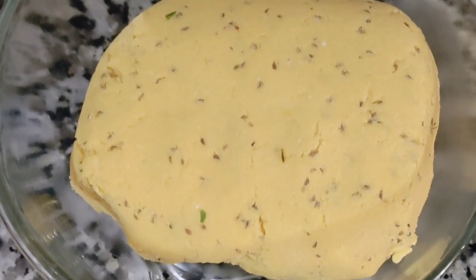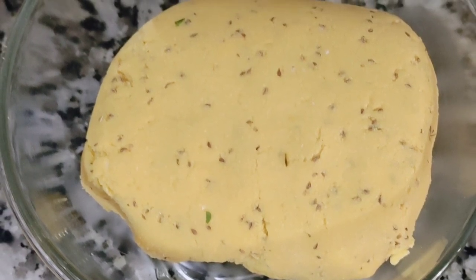So guys, this recipe features delicious roti. Here you have 3 cups of roti flour.